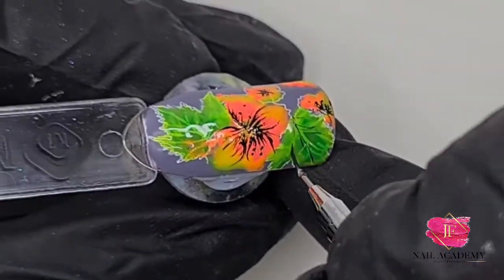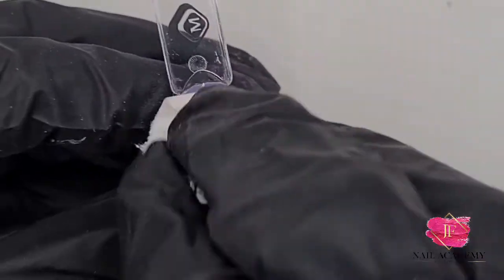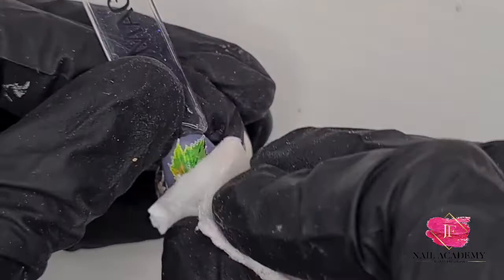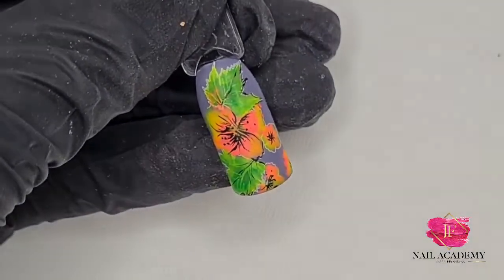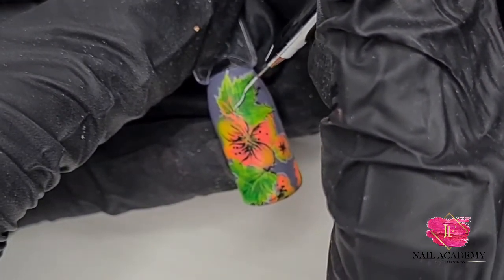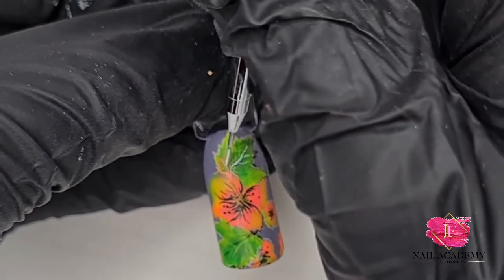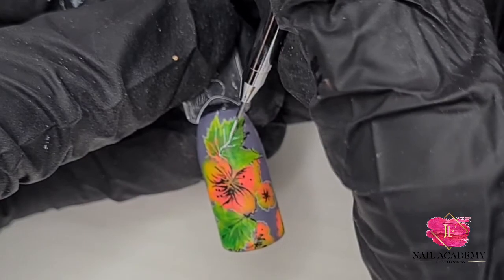Here I'm using Katarina's Choice again. That was cured in the lamp, then covered with matte top coat. I wipe off the sticky layer completely, then again I'm using the Katarina's Choice brush and white liner gel to go over the veins on the leaf and the outlines of the flower and leaves. Then it will be cured in the lamp.